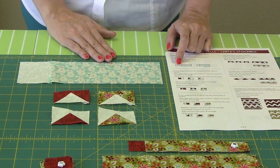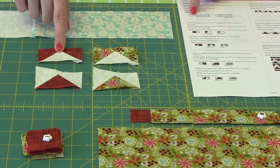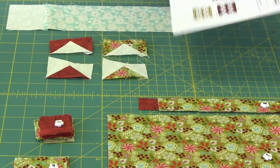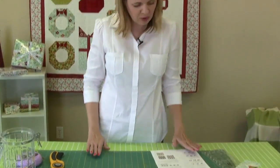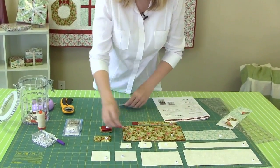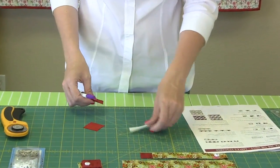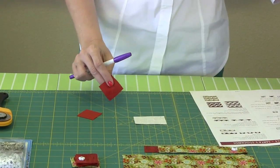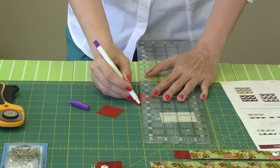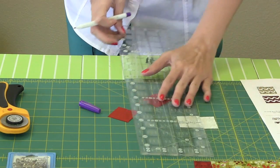For the chevrons on the stockings, we're going to make four different flying geese six times each. I'm going to show you how to make one because you make all four exactly the same way. You're going to use your fabric F rectangle and two fabric L squares. You're going to take your ruler and draw from corner to corner, then sew on that seam. You want it to be very accurate and straight from corner to corner.